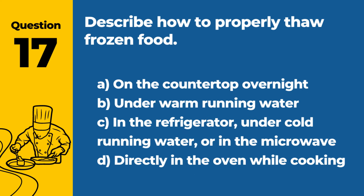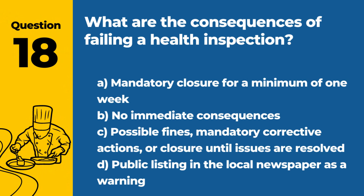Question 17. Describe how to properly thaw frozen food. A. On the countertop overnight. B. Under warm running water. C. In the refrigerator, under cold running water, or in the microwave. D. Directly in the oven while cooking. Answer: C. In the refrigerator, under cold running water, or in the microwave. These methods prevent the food from entering the danger zone during thawing.